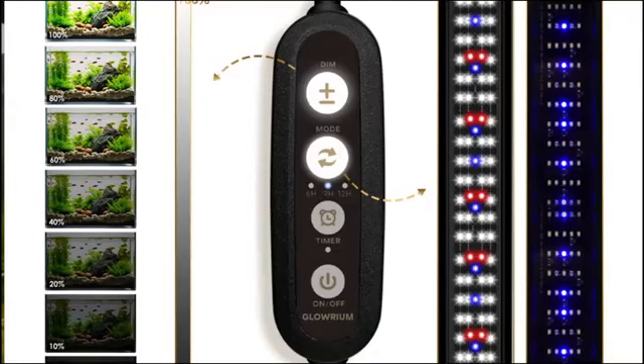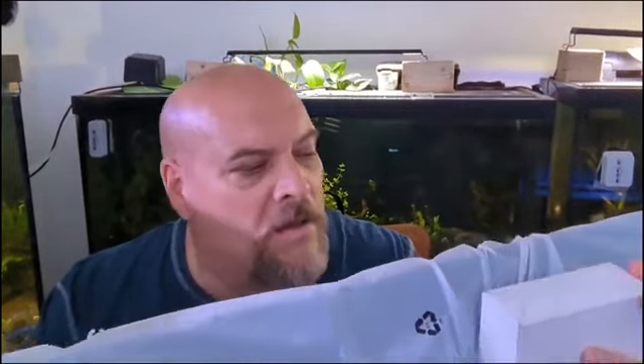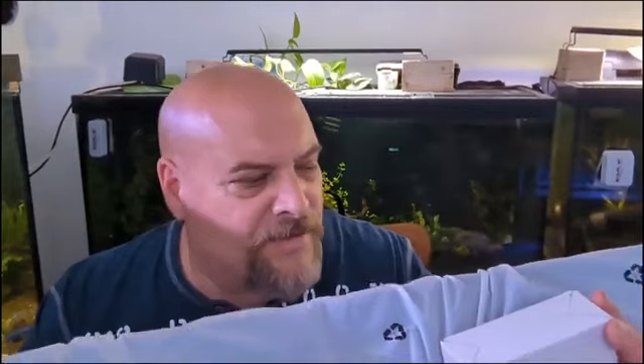I don't do unboxings — nothing against people that do them. But I do want to mention that they are packaged rather well. In fact, this is my fourth or fifth light, and you can't beat the boxing and how well they package it. It always comes in safe and sound.